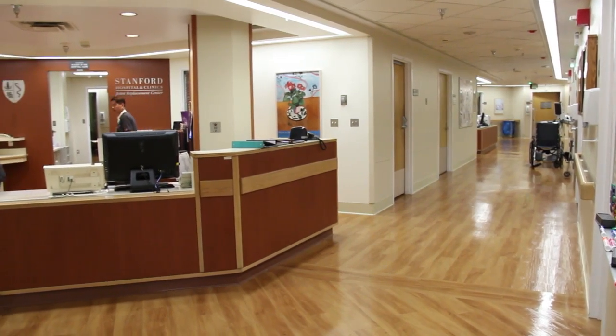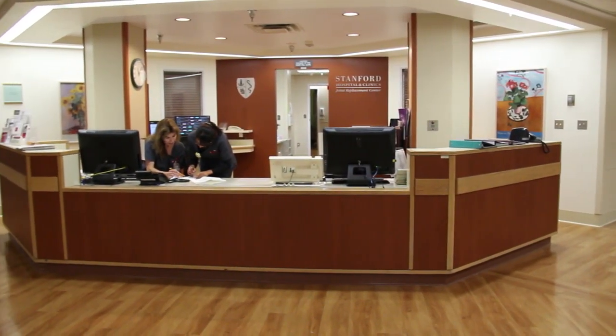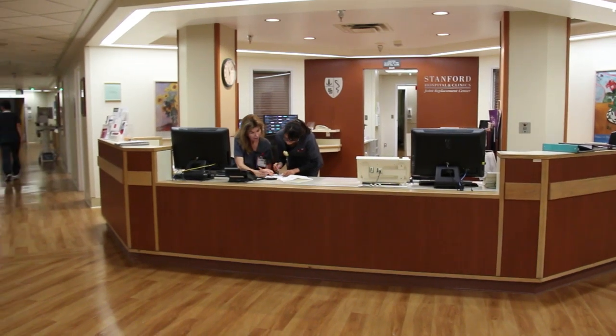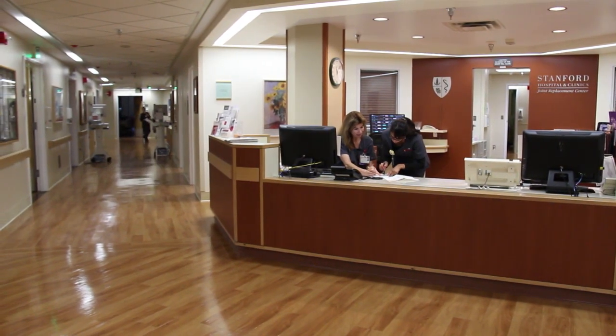On the unit, we have a kitchen with an ice machine, refrigerator, coffee maker, and a microwave oven. If food is brought in for you from home, check with your doctor or nurse to ensure that you are medically able to eat it. These items should be labeled with your name and the date before being placed in the refrigerator. Food that is not labeled or has been in the refrigerator for more than 24 hours will be discarded.